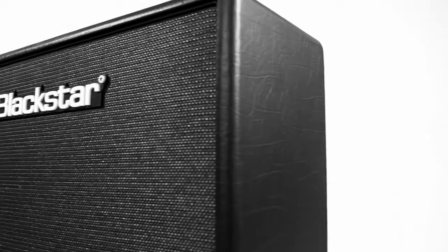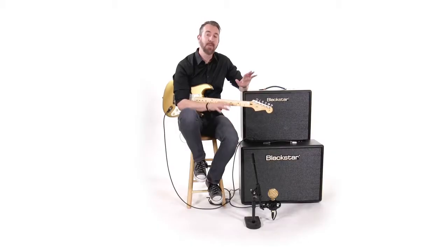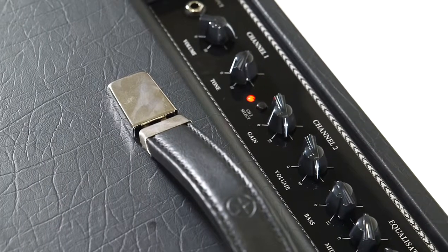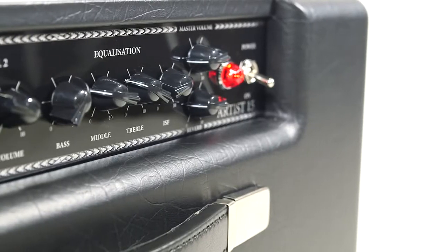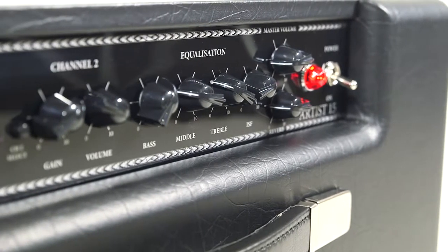The Artist Series is made for all kinds of players. Some players like to grab a guitar and plug straight into an amplifier — the Artist is going to suit you really well. With the two channels, you can set them both to clean, both to crunchy, or one clean and one dirty. But you can also use your pedal boards. The 6L6 configuration, the pristine cleans, and the full nuanced resonance mean it accepts pedal boards really, really well.